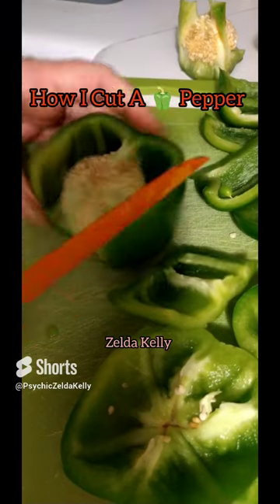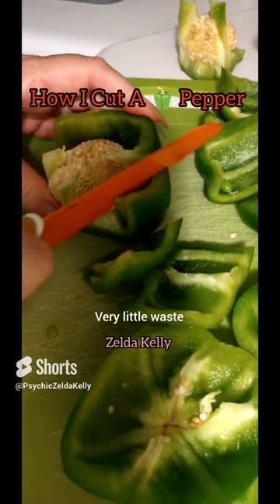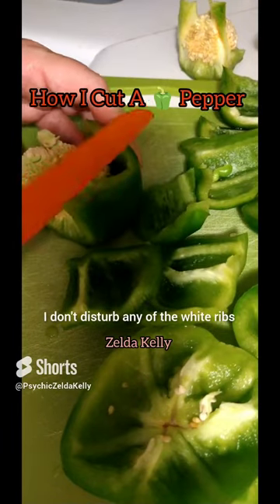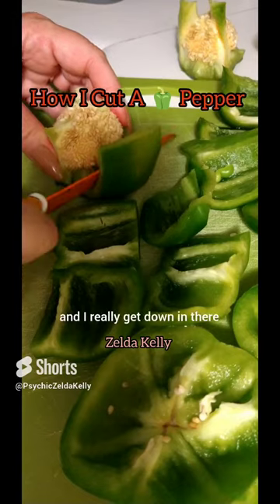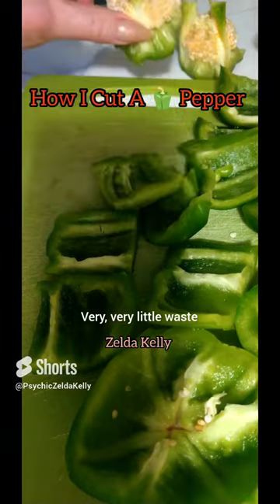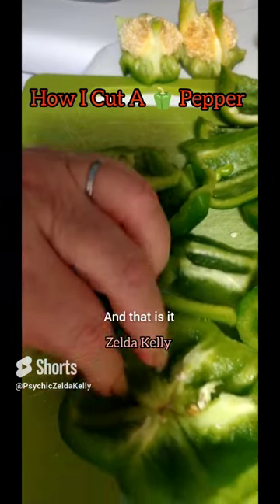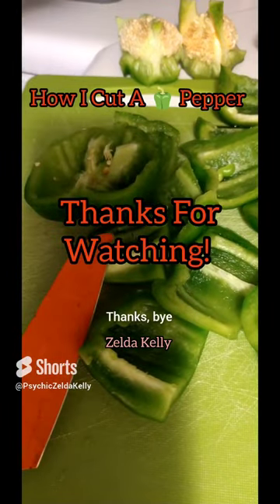That's what I do — very little waste. I don't disturb any of the white ribs, and I really get down in there. You see how that works — very, very little waste. And that is it. Then I just cut everything up in chunks. Thanks, bye.